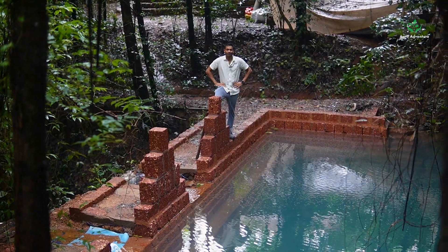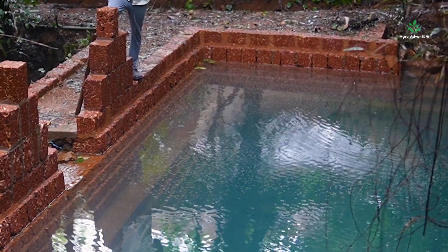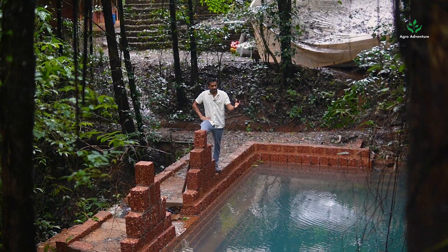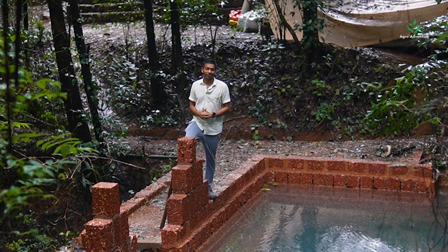This is our third layer of water harvesting and you can see the color has turned really blue because the water is sedimented and it comes seeping out of the ground. Whatever overflows again goes into the fourth layer of water harvesting.